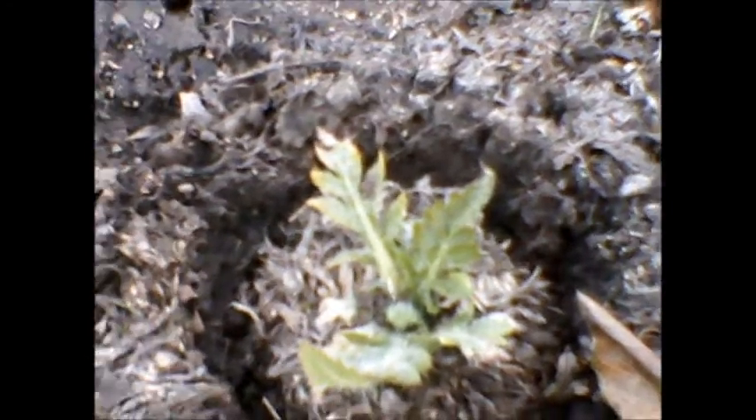The Seedling Shield is made from inexpensive recycled plastic soda bottles, and I have tested and used them with great success for more than 10 years. Now I am ready to share my secret with the world.